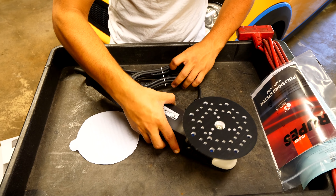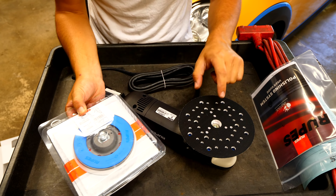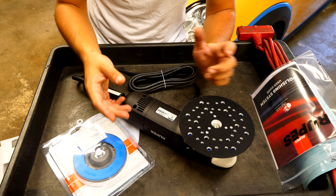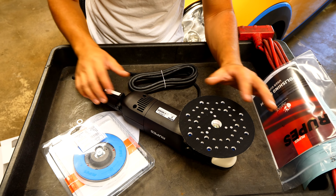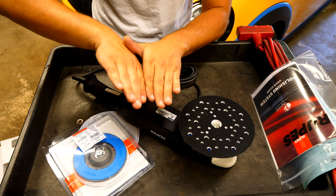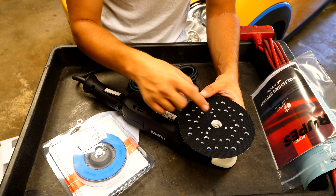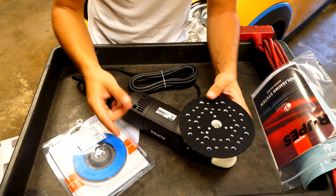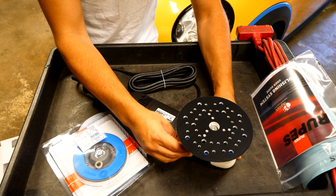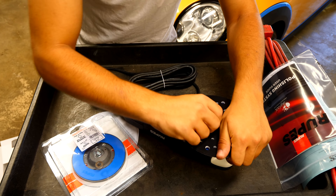You can see how much bigger the 6-inch is versus the 5-inch. What's cool about this tool is that you can do an easy conversion — you can install a 5-inch backing plate on this machine. The benefit is you'll have the 21-millimeter throw with a 5-inch pad. If you're doing only flat panels like Jeeps, a 6-inch is perfect. But if you're working with small intricate areas, a smaller pad is better. I'm going to get the best of both worlds by replacing the 6-inch pad with a 5-inch.